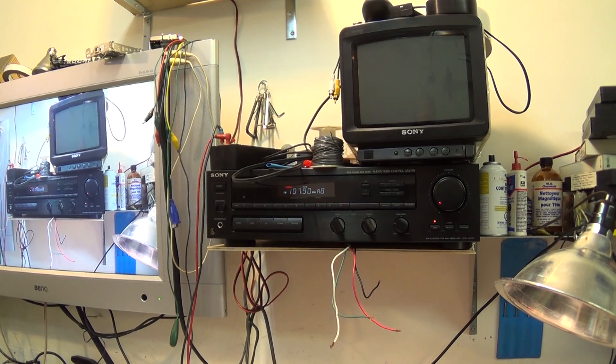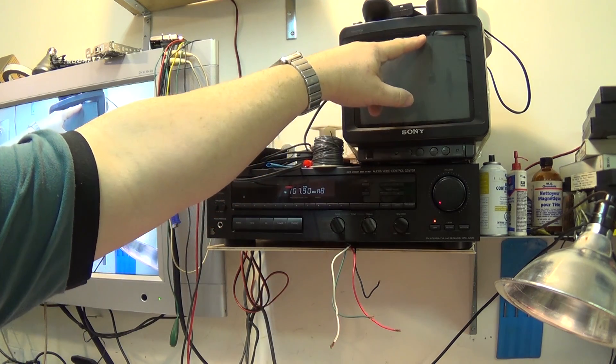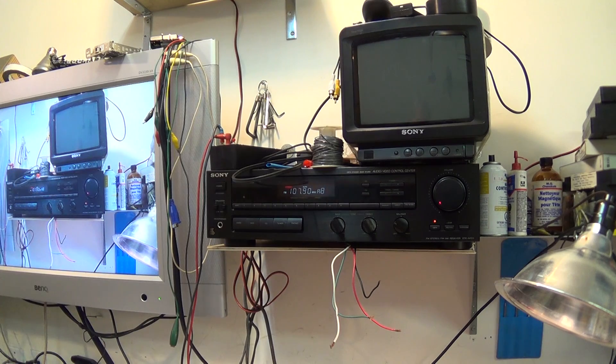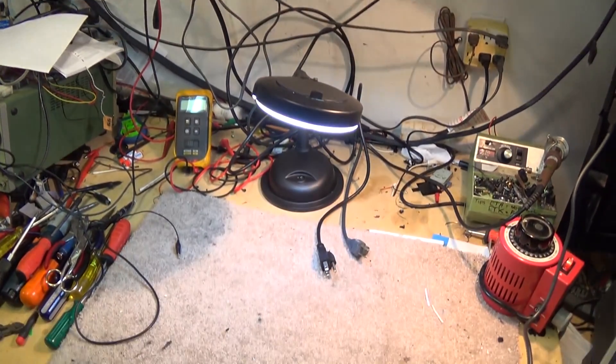That's why I've got the old analog monitor for when I'm working on analog devices — it gives me a much quicker read. I can see the picture and know where the problem is: if I've got distortion at the top of the picture, I know it's the entry side guide alignment; if it's on the bottom, it's the exit side. When you're looking at it on a digital monitor and the whole picture is rolling or not locking up, it makes diagnosis more difficult.